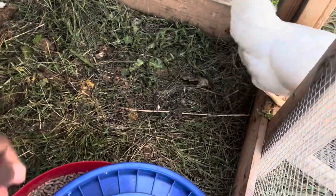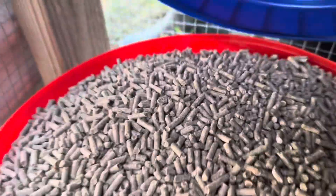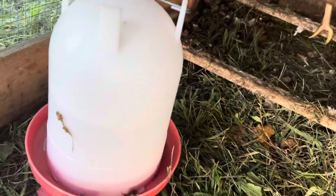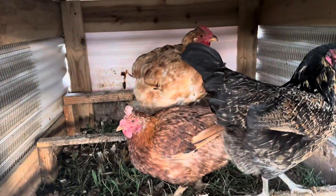And their food supply that I provided — let's see if we can get a view of that. They barely touched it, honestly. It's still very full. I'm just going to kind of pour some of that out onto the ground. This water, frankly, I think it was just a little too close to the roosting bars because it's got some dirt in it.